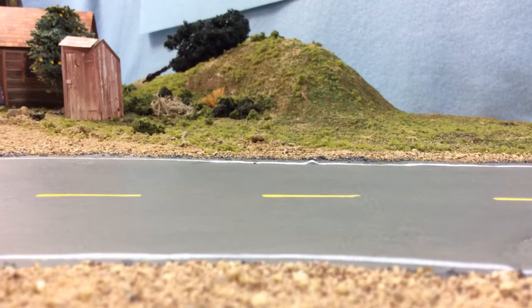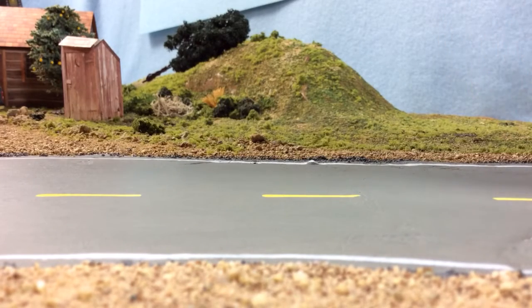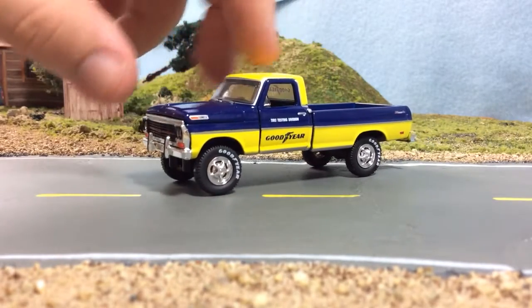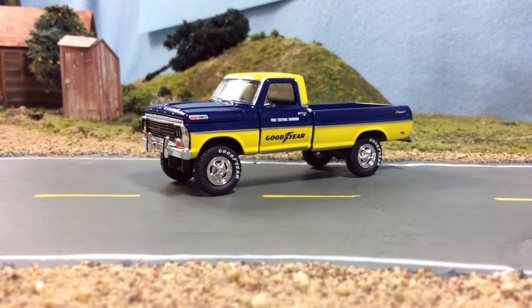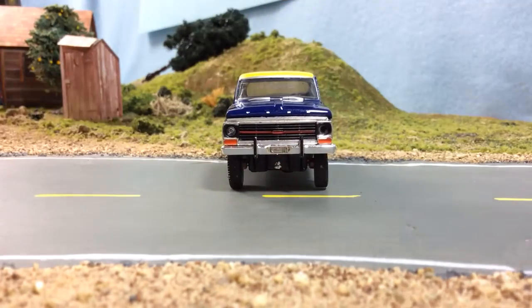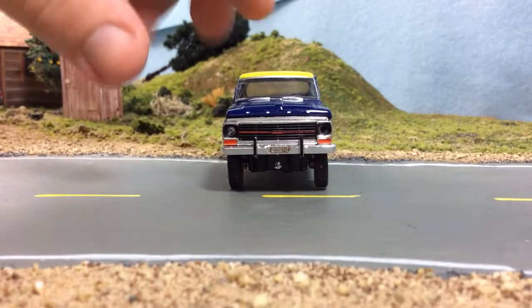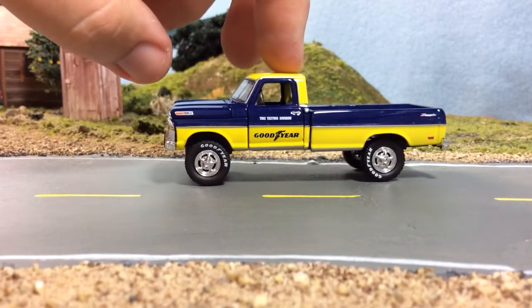I acquired an M2 model kit, which I don't do very often, but this one's actually kind of nice. Wouldn't you know it — I pull it out of the package and something's missing. One of the best features of the truck is those lens headlights, and we're missing one. Really nice wheels and tires though.